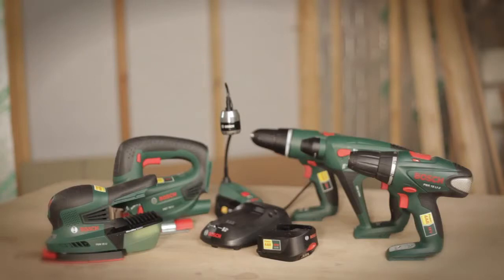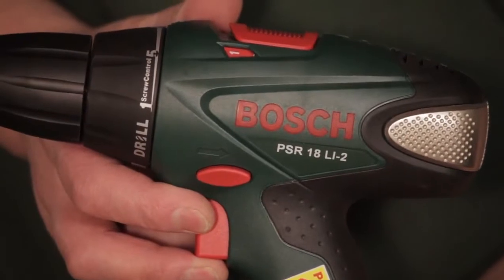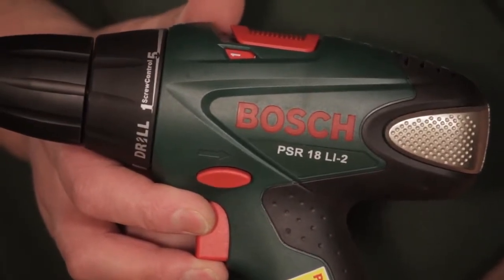It's the PSR18LI2, so it's two gears, our 18 volt lithium ion system, part of our powerful family. That type of person that's going to do many different applications in their home, as well as someone that would only do just a few different things in their home. Bucket loads of punch power. Everything you need and more.